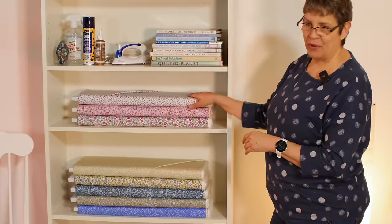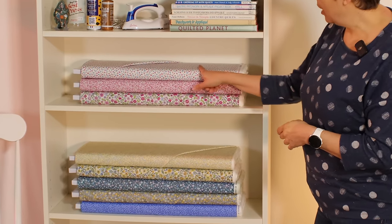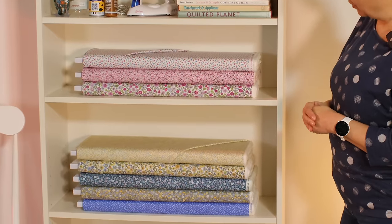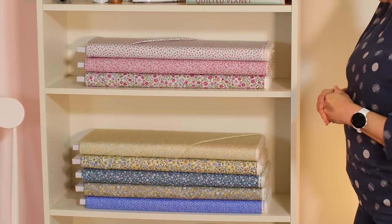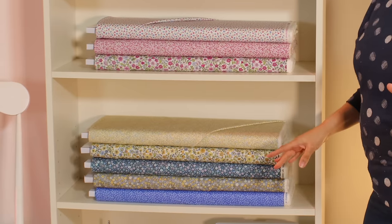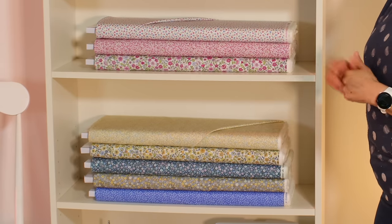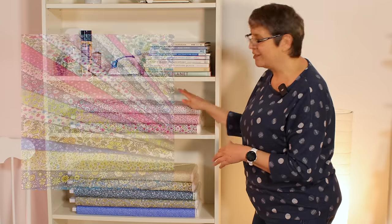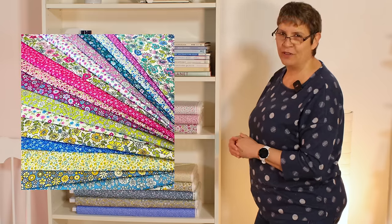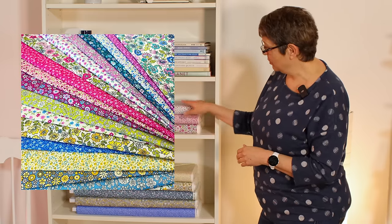The other new-in fabric range is Country Cuttings — it's a Makower fabric with lovely beautiful ditzy florals. There are pink themes, gorgeous yellows and blues. I'd probably do yellows and blues, but I'm quite liking the freshness of the pinks as well. This would look great for any springtime projects, including the cushion we're doing here.